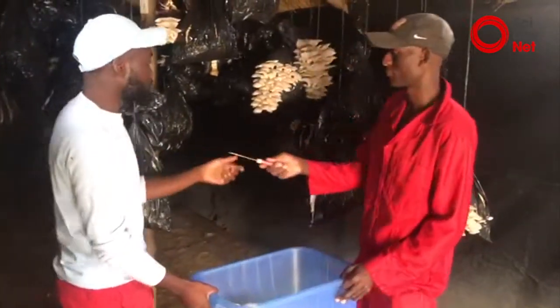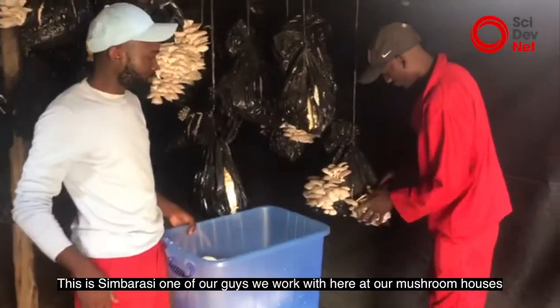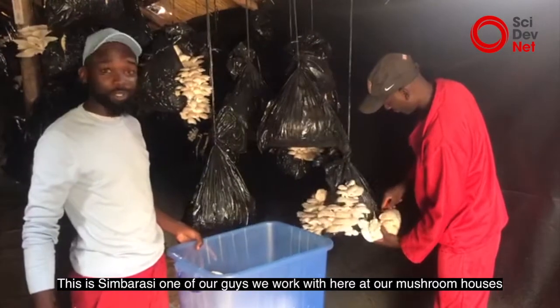So you can see here now — you can demonstrate how we have it. This is Simbarashe, one of our guys we work with here at our mushroom houses.